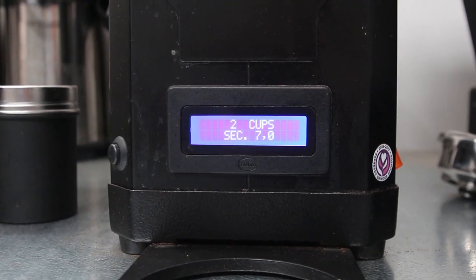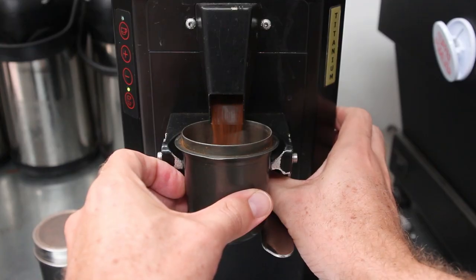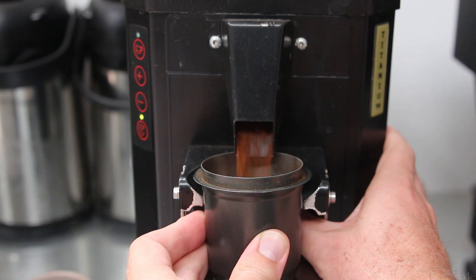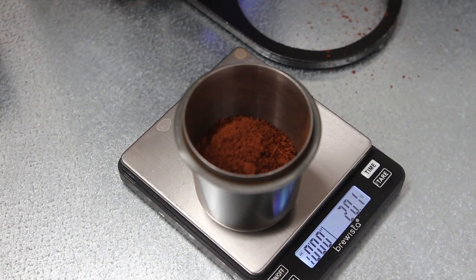For our next hint: if you have a grinder which gives you an automatic dose, the amount of coffee dosed will change when you adjust the grind setting. Most automatic doses just tell the grinder to run for a certain number of seconds. When the burrs are adjusted finer, it's harder for the coffee beans to flow through, so you'll get less dose for the same amount of time. The opposite is true if you adjust coarser — it's easier for the coffee to fall through, so you'll get a larger dose.